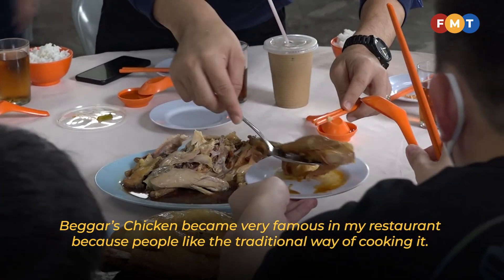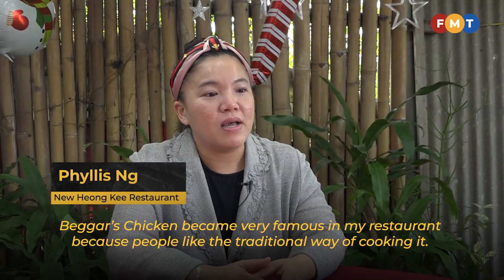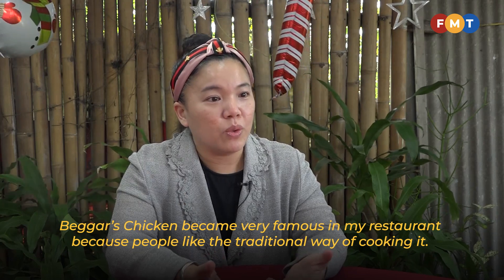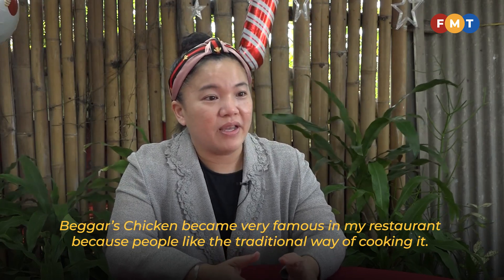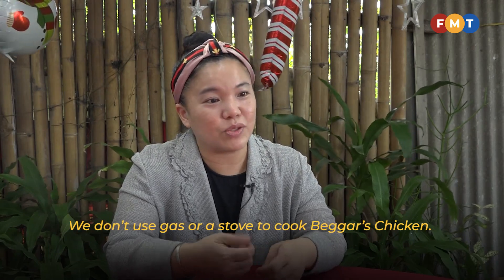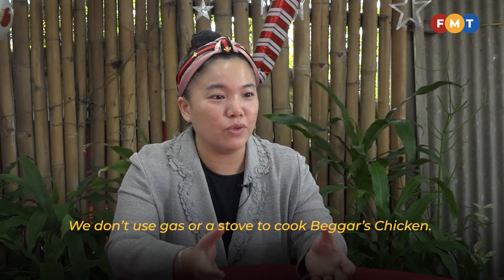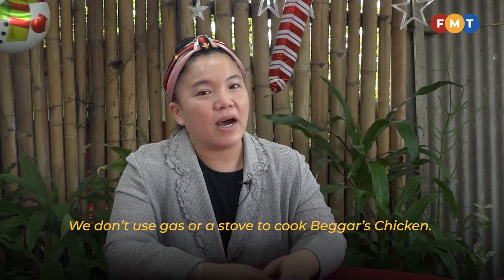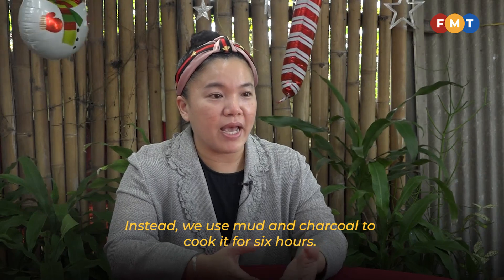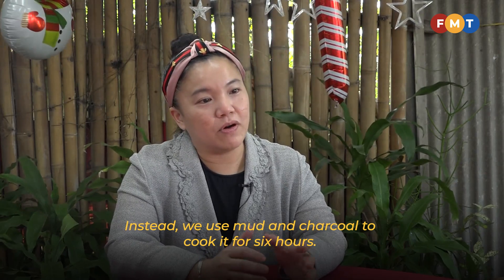The beggar's chicken is famous in my shop because people may like the way we cook — the traditional way. People like the traditional way because we don't use gas to bake it or use the stove to cook it. We actually use the mud and the charcoal to bake it for 6 hours.